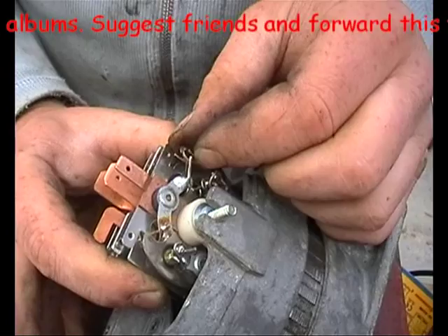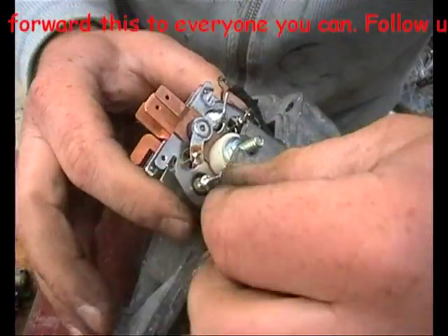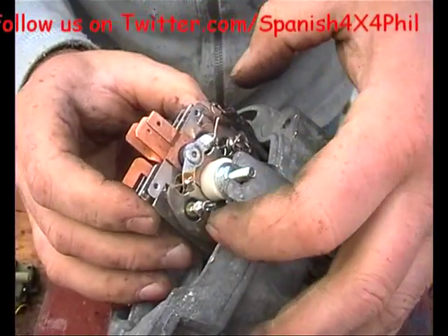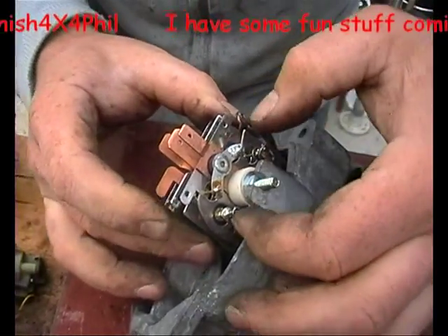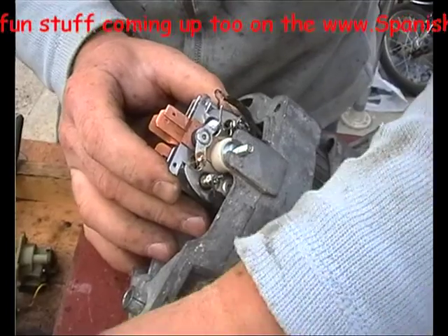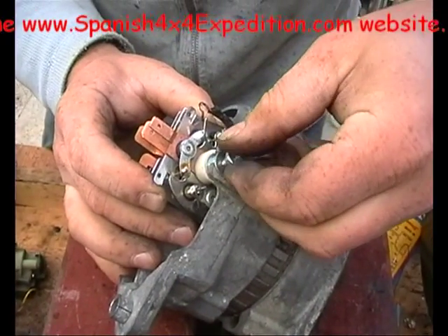That one goes back on that one. This one will need to join that one there, and that one will need to be hooked back on — excuse my fingers — that one will need to be hooked back on there like that. So once you've re-soldered the connections you can cut the excess off the posts. And what I'm going to do to hold that in place nice and tight while I do it is just wind that nut on.